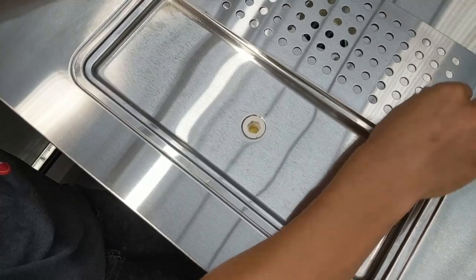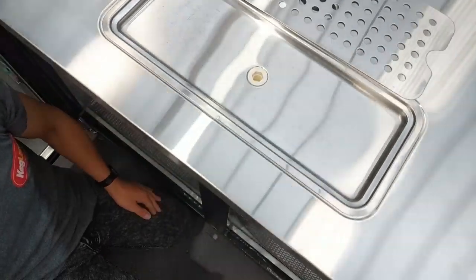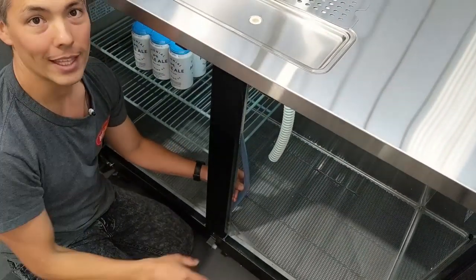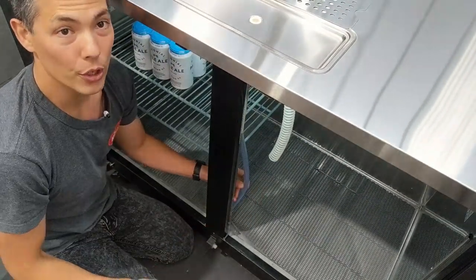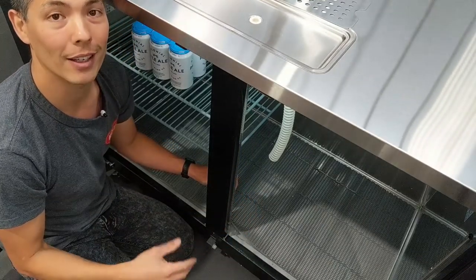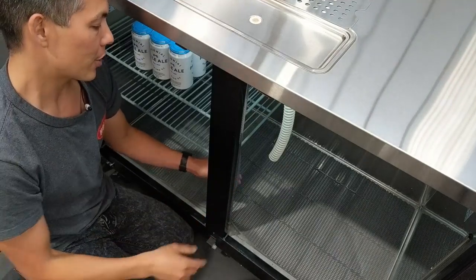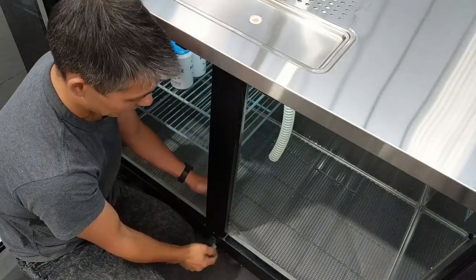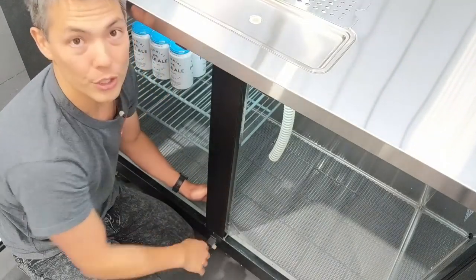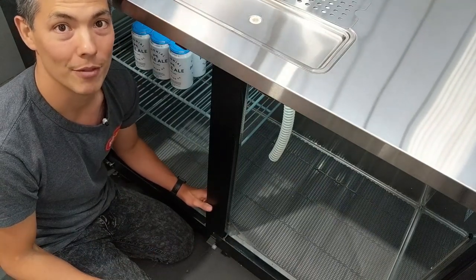Underneath the drip tray there's a drainage hole, and on the underside you'll see a hose connected which sits inside the fridge. You can put this hose into a bucket, keep that bucket refrigerated, and that'll keep fruit flies off any drips going into it. Alternatively, you can connect this hose to the included elbow fitting and run it to a local drain, so you'll never have to empty any buckets or drip trays ever again.